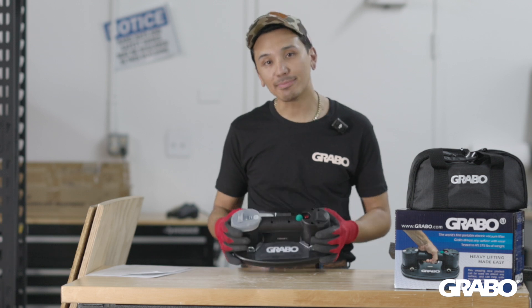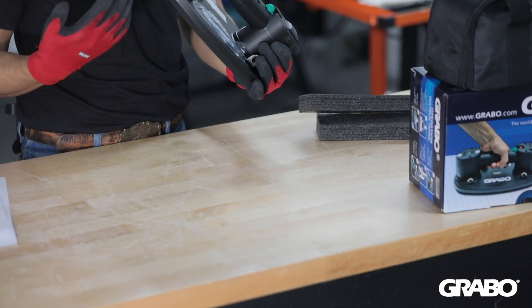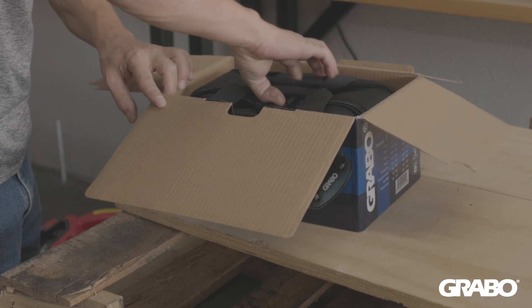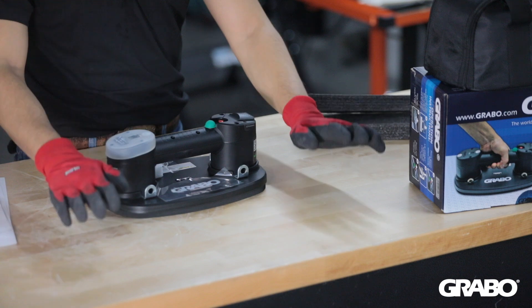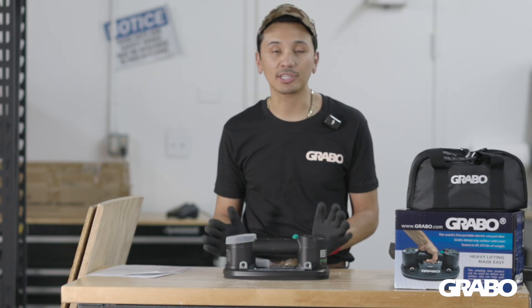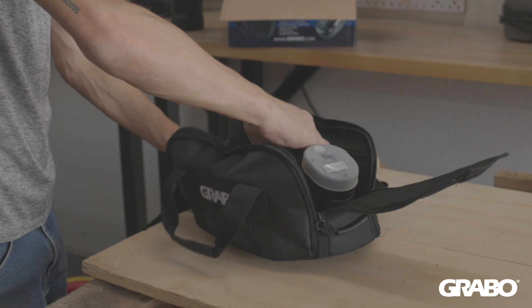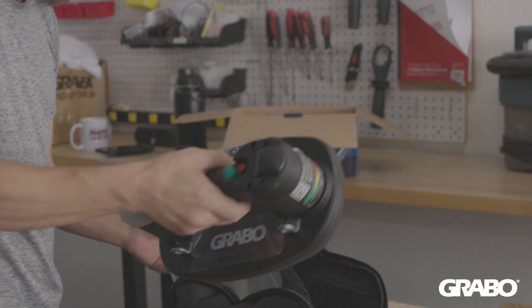I have here a Nemo Grabo. The Nemo Grabo is an electric cup that pulls air continuously and makes sure that it maintains a hold on even porous materials. Flat, dense materials are the easy ones, but rough and porous materials are where people start to get curious and see if it will work on that specific material.